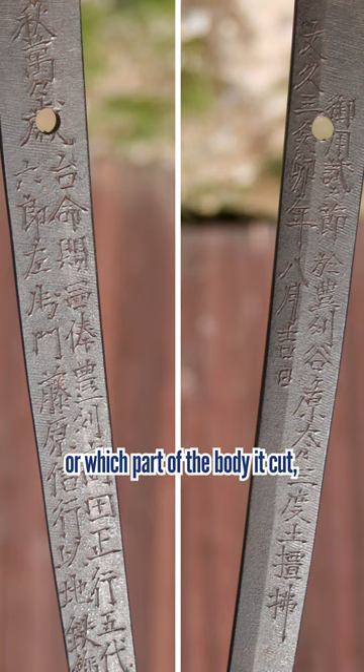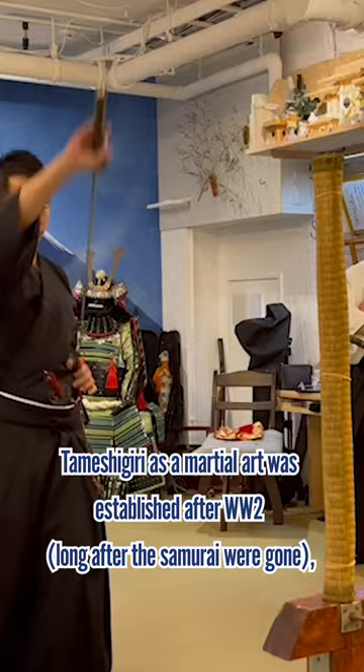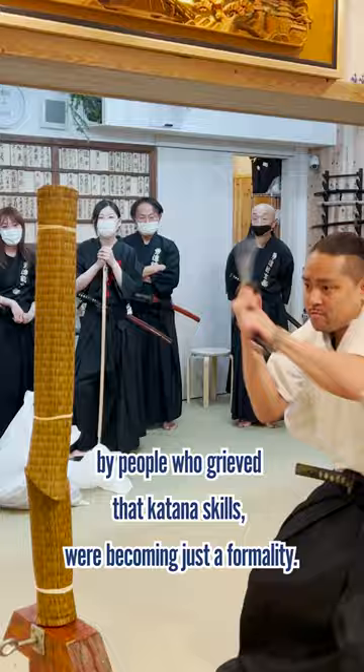Depending on how many bodies it cut, or which part of the body it cut, the katana would be given titles, leading to more jobs and renown for the swordsmiths. Tamashigiri as a martial art was established after World War II by people who grieved that katana skills were becoming just a formality.